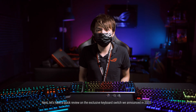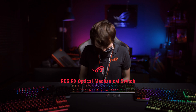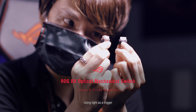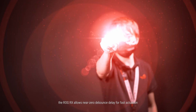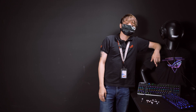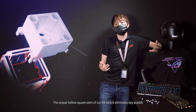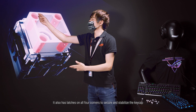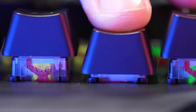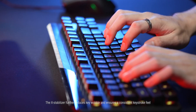Next, let's have a quick review of the exclusive keyboard switch announced in 2020, the ROG RX optical mechanical switches. Using light as a trigger, the ROG RX allows near-zero debounce delay for fast actuation. The unique hollow square stem of our RX switch eliminates key wobble, with latches on all four corners to secure and stabilize the keycap.